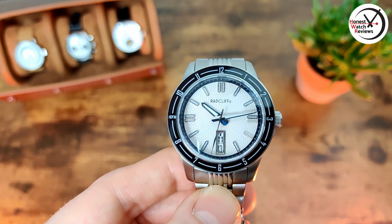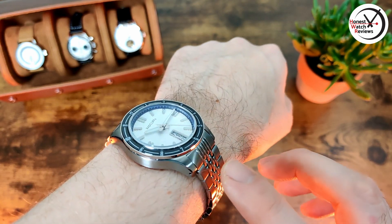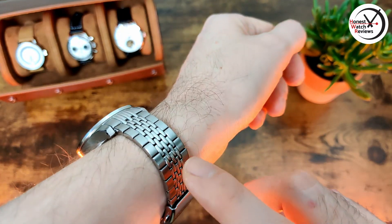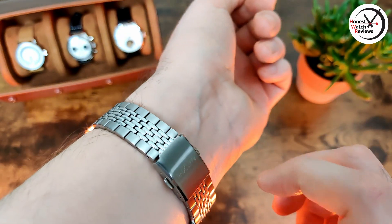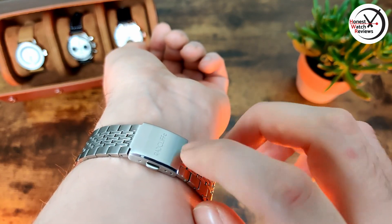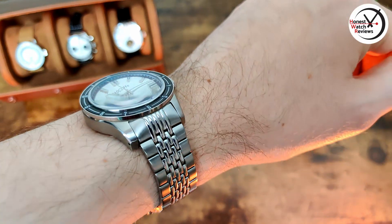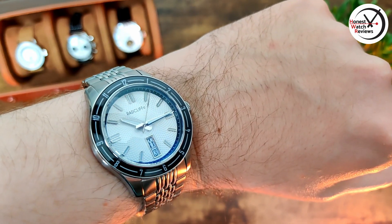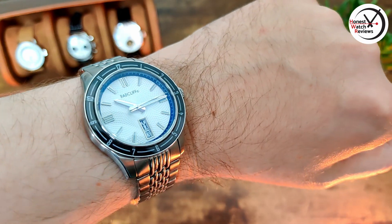This is what it looks like on my seven-inch wrist. Even though that effective lug-to-lug is a little bit larger, because they curve down straight away it still conforms to the wrist really nicely. And even though it's not an actual beads of rice bracelet, it does look quite good with those polished centre sections and wears nicely too. The only slight issue is you may struggle to get the size exactly right with only two levels of micro-adjust, but for me it's pretty much spot on. But it's all about that dial really — it's just a really good-looking dial, with a bit of uniqueness from that sapphire bezel and that date window at six with the day-date, which is not something you see very often.